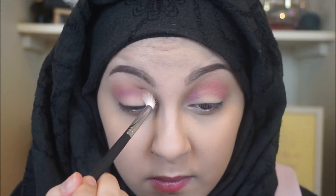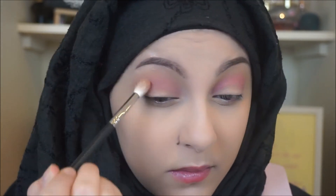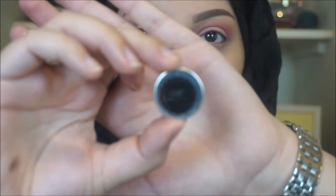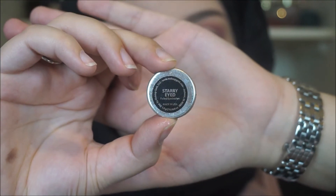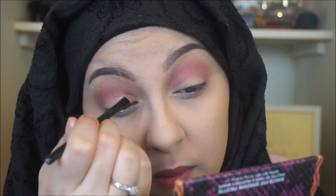The shade drove me a bit crazy because it kept creasing, so I used a clean blending brush to really blend that out and buff it out so there are no harsh lines. I'm then taking a foiled eyeshadow called Starry-Eyed — I'm blanking on the brand name right now.